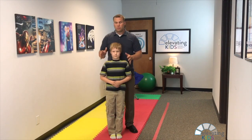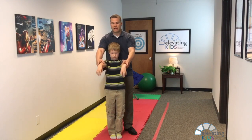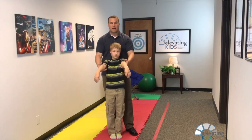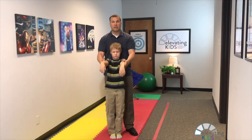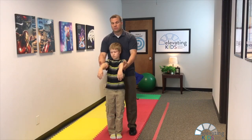What we're looking for is a normal response, which is arms straight out front and wrists relaxed. When the child's eyes are closed and I'm moving their head to the right or to the left, their body should maintain that position.